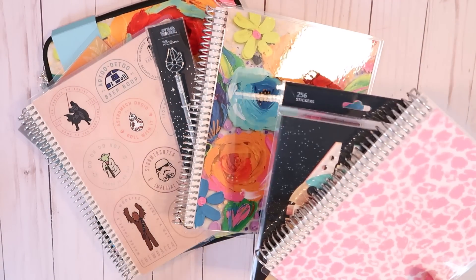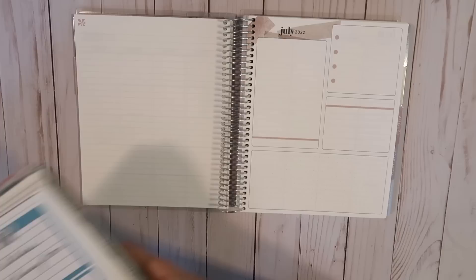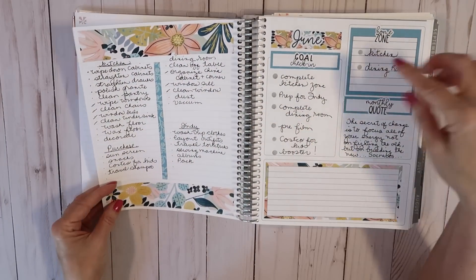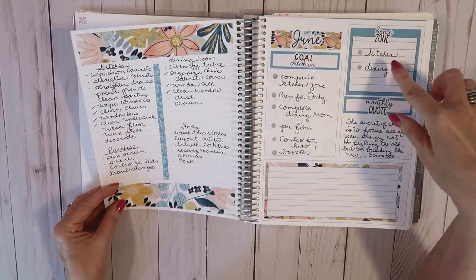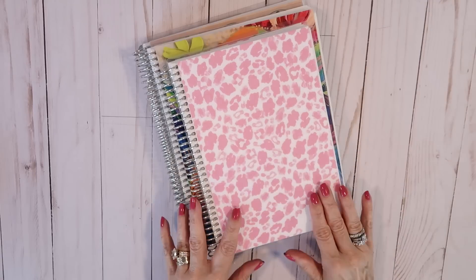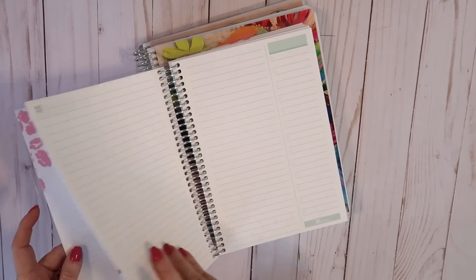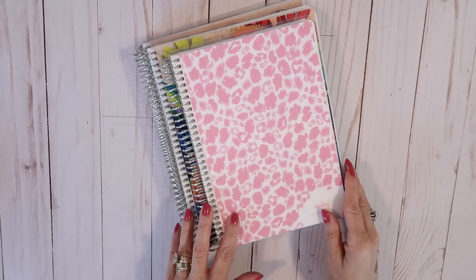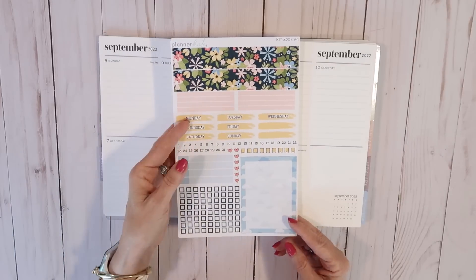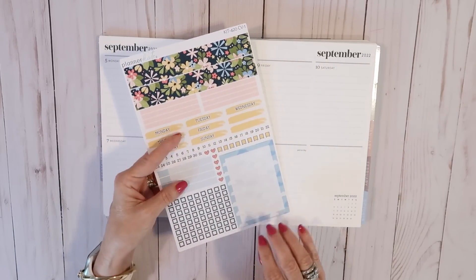Hey everybody, it's Mickey, and in today's video we are doing a plan-with-me from June 6 through 12th. I'm going to show you how I incorporate my zone cleaning into my planning, and I'm also going to share with you a great big planner haul. If you're new here, I hope you'll take a minute to subscribe — I put out new videos every week about all things home.